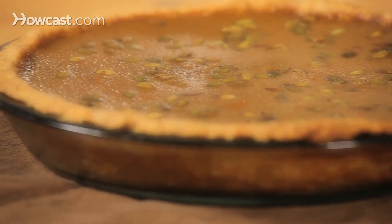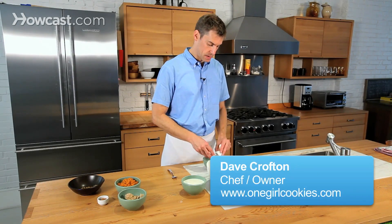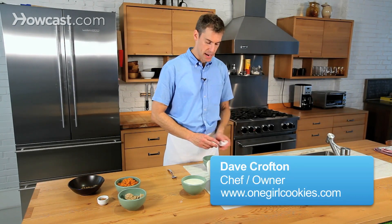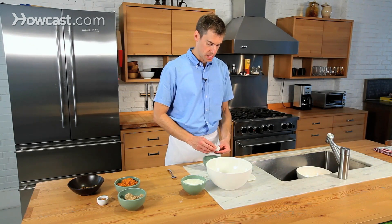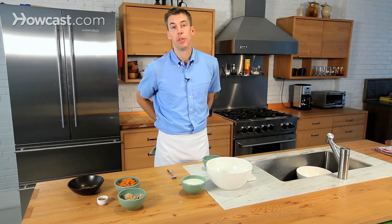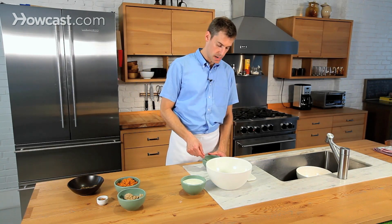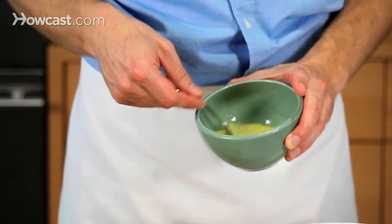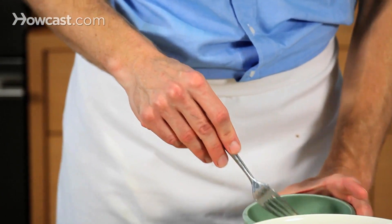Let's prepare the filling for the pumpkin pie. Start with the eggs — I'm going to crack them into a little bowl. I always like to crack the eggs into a separate bowl first, just to make sure that if you have any shells, they aren't going to get into the final product. I'll just beat those a little bit. Okay, that's ready to go.